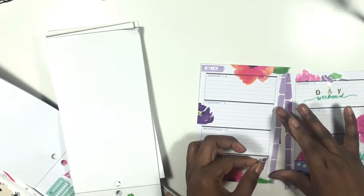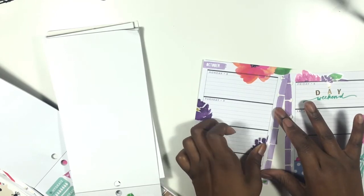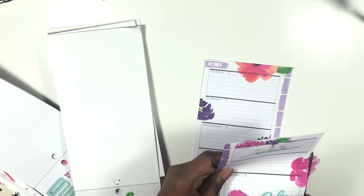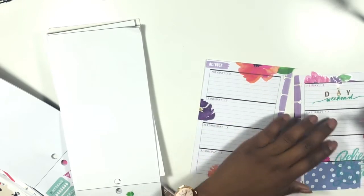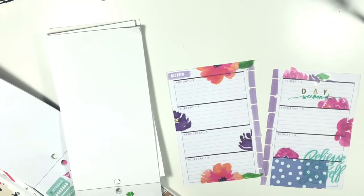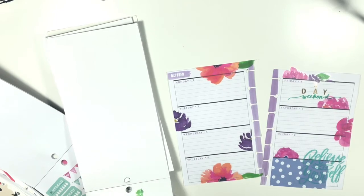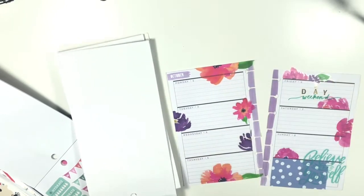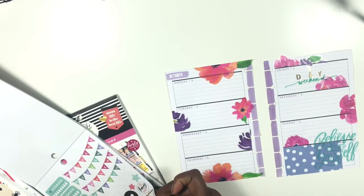I'm going to make this stick out a little bit and put this one on this side over here, then this pink one I'm going to lay right there. I think I want one more. Yeah, I love the look of that — so let's get started with the actual planning process.